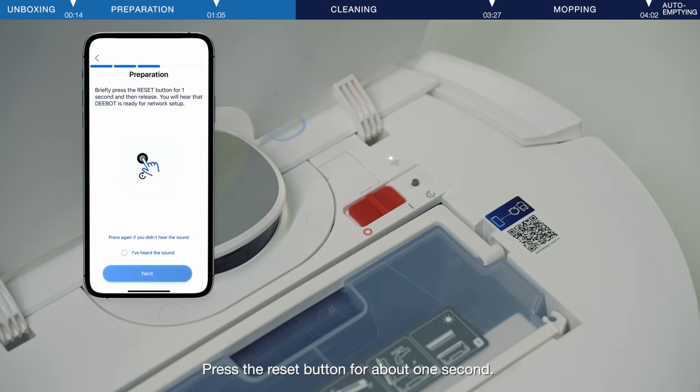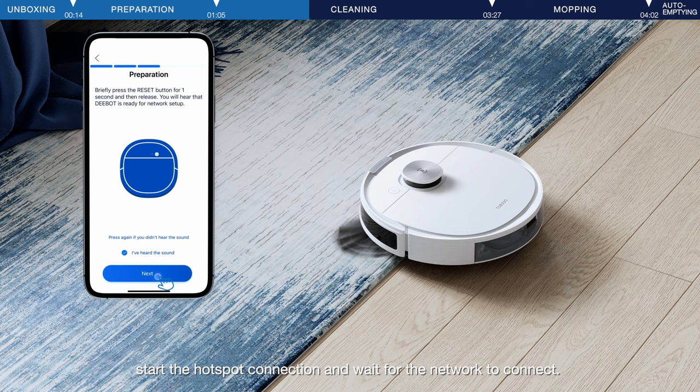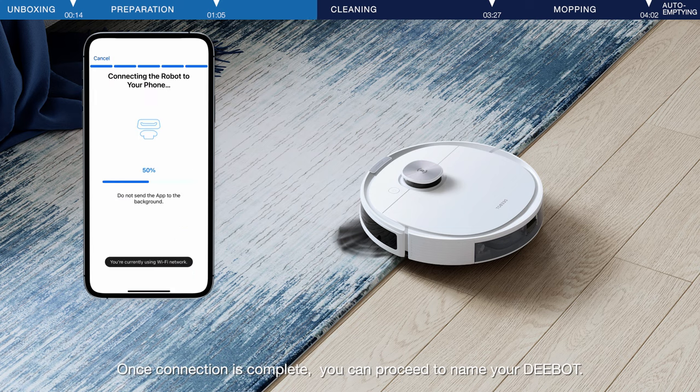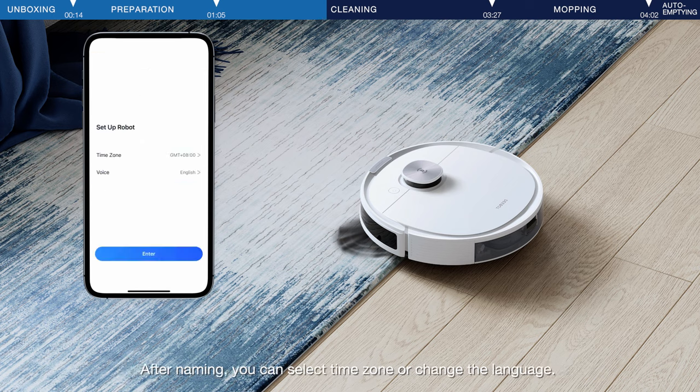Press the reset button for about one second. After you hear the voice prompt saying "Ready for network setup," start the hotspot connection and wait for the network to connect. Once connection is complete, you can proceed to name your D-Bot. After naming, you can select the time zone or change the language.